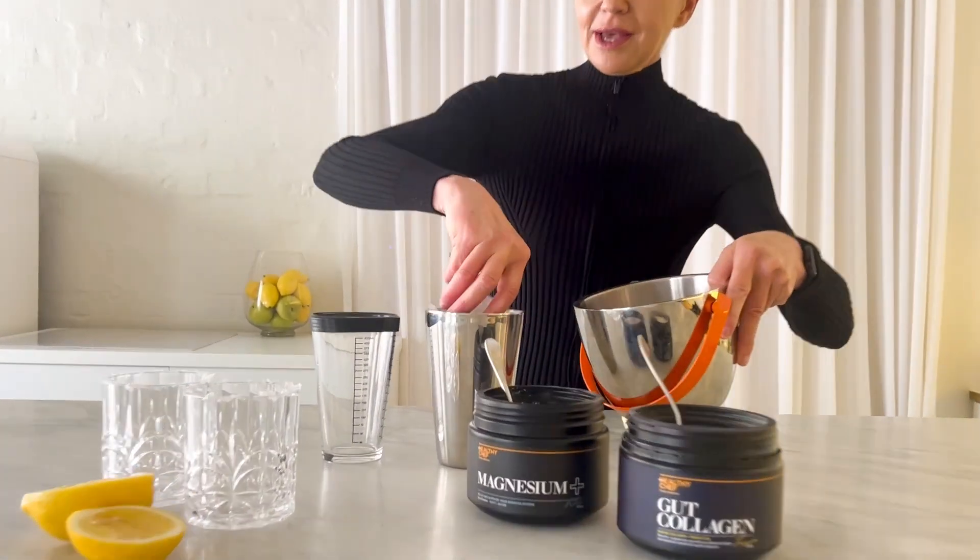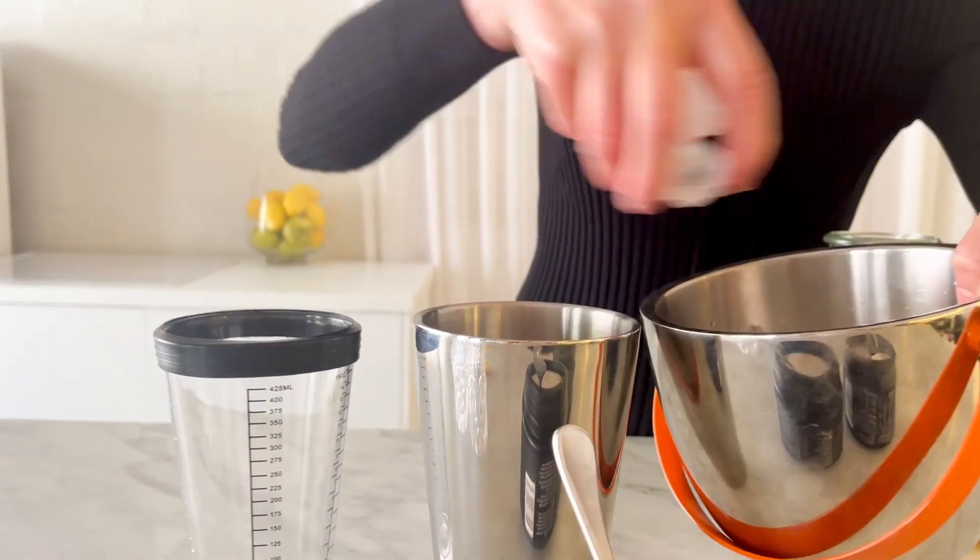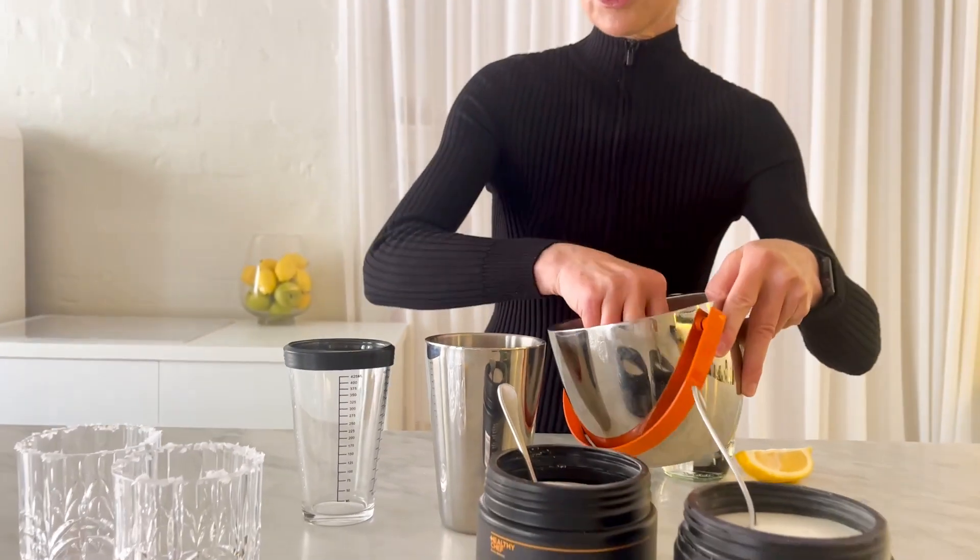We're going to fill up my little shaker bottle full of ice. And lots of ice.